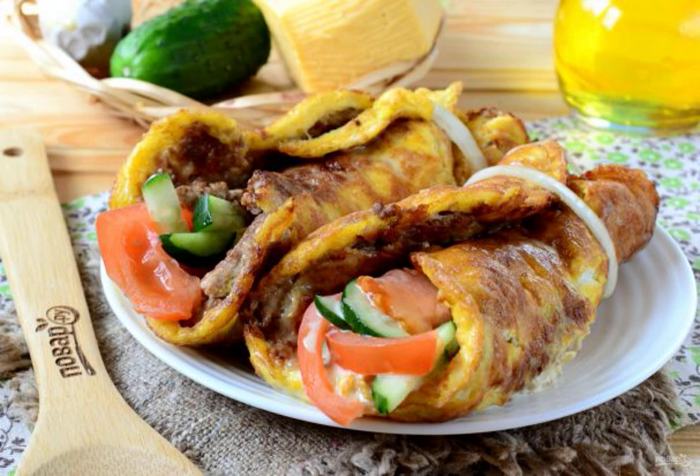Grizzle is a popular European dish, which is a thick pancake made of minced meat fried in eggs, in which various fillings are wrapped. The dish is prepared quickly and simply.